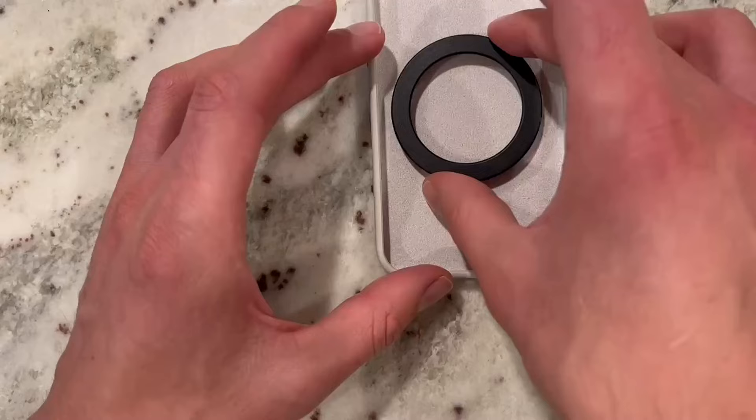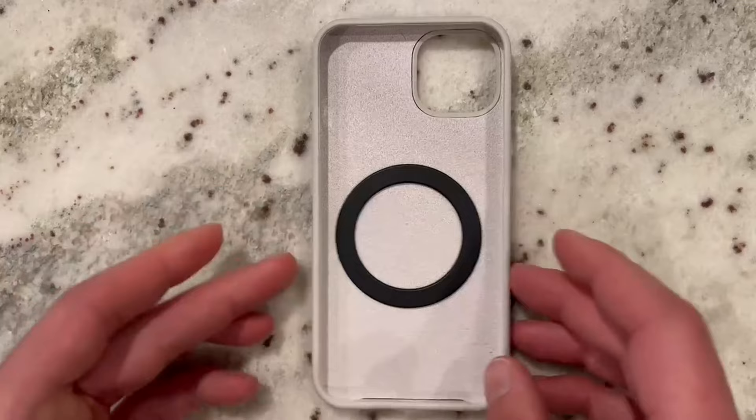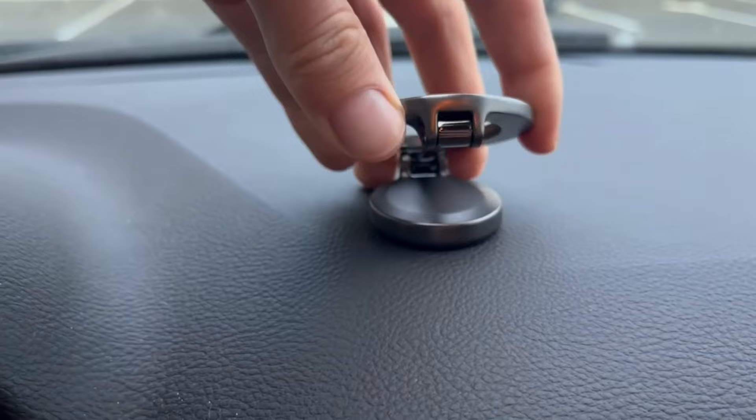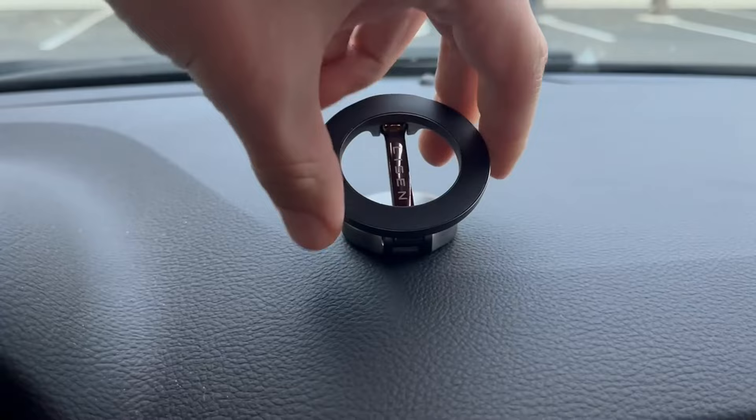To test this out on a phone, just put that little circle in the case — you're not going to see it or have it interfere at all — and then you can put your phone back on. After about 12 hours, this was very strong and secure to the dash. You can actually turn it around; it makes a very satisfying clicking noise when you do that, and then you can adjust it to the position that you want.